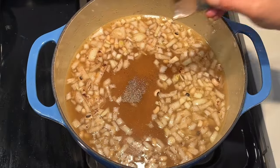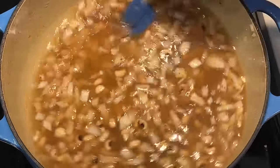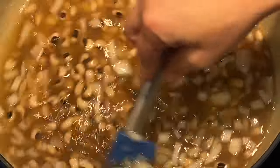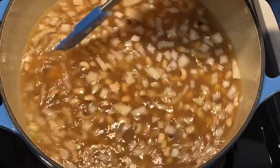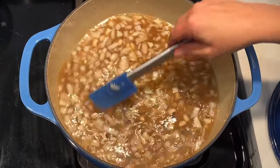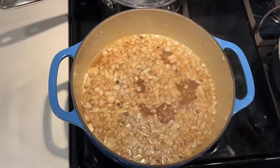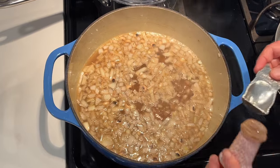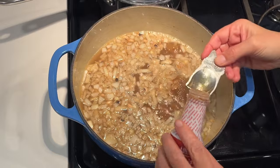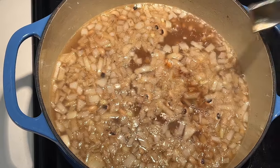Now, this is a soup or stew, so as it's cooking and once it's all done, you really have to taste for spice level, salt, pepper — see if you need more cloves or allspice. Once all my spices are in, I'm going to turn the heat to about medium and bring the stew to a boil. Once it's boiling, I'm going to add in my secret ingredient: one and a half teaspoons of liquid smoke.